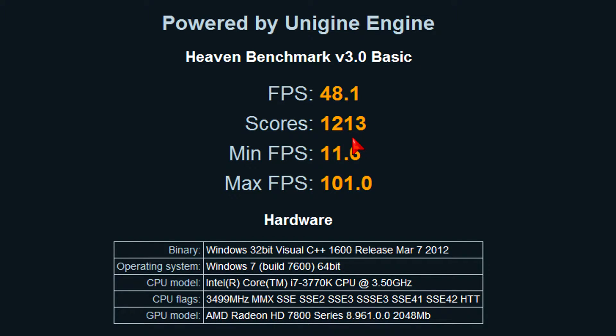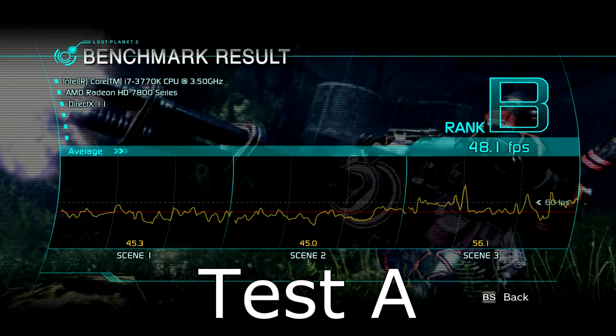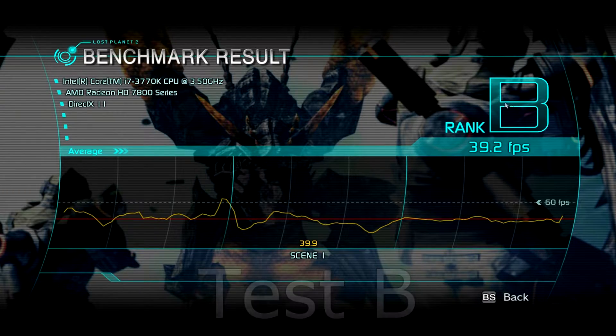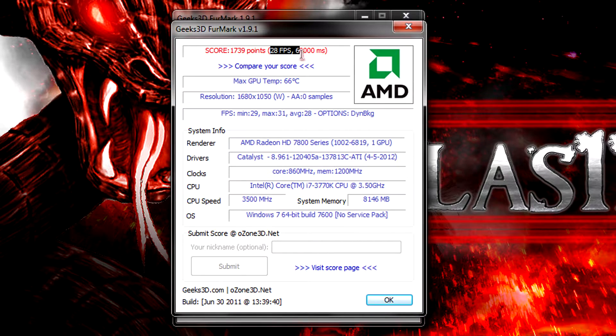I didn't max out the Heaven settings since it takes graphics cards to their knees very quickly, but I still get nice, acceptable frame rates and I'm really impressed. It really shows performance even in this demanding DX11 engine. Next is the Lost Planet 2 benchmark at 1680x1050 on the highest settings including DX11. In Test A I get 48.1 FPS on average, ranked B, which is very nice. Test B is more demanding and the frame rate dropped to 39.2 FPS, still quite impressive, also ranked B. I then ran Furmark at 1680x1050 without anti-aliasing; it scored 1739 points with around 30 FPS on average.